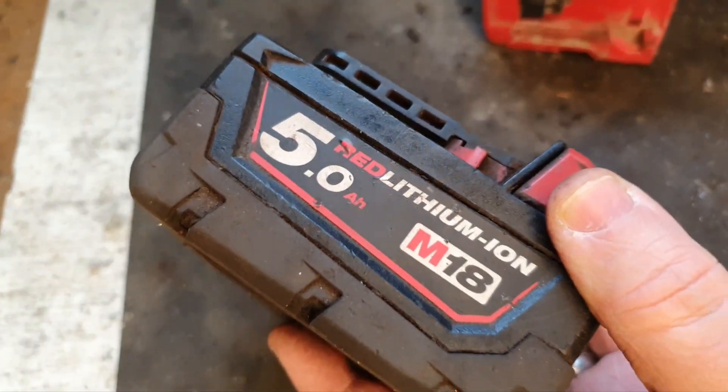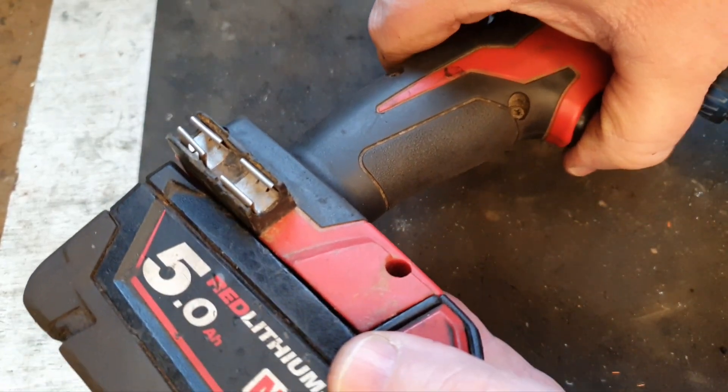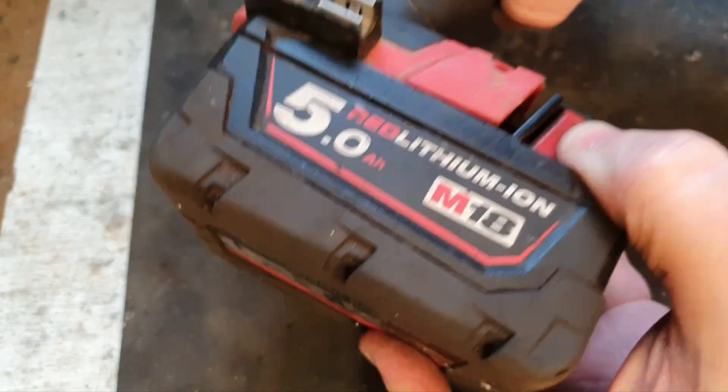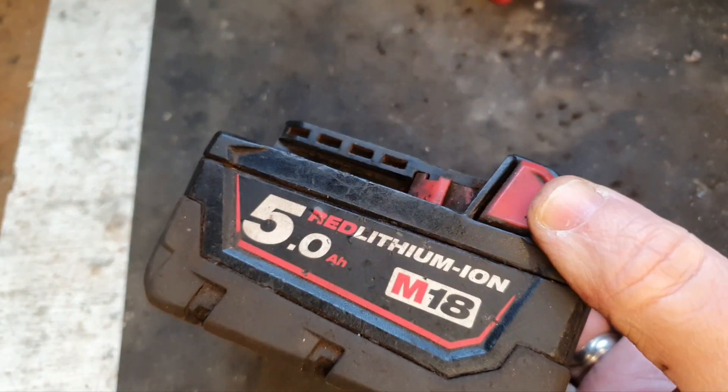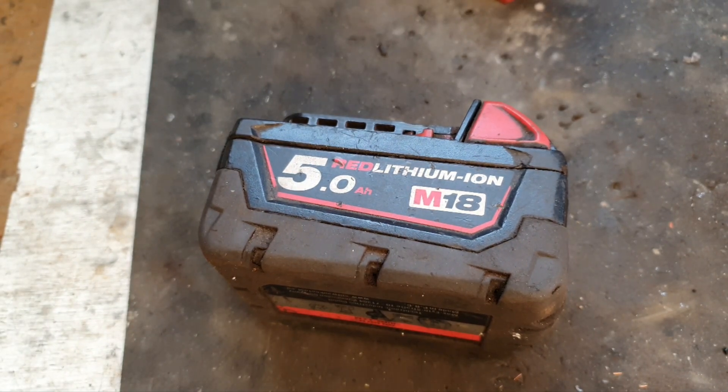Hello and welcome to my channel. Today we've got this 5 amp hour Milwaukee battery, but it's got a little issue. It will power a tool, it will charge and discharge, however it will last a very short time. So we're going to get into this battery and see what's going on.